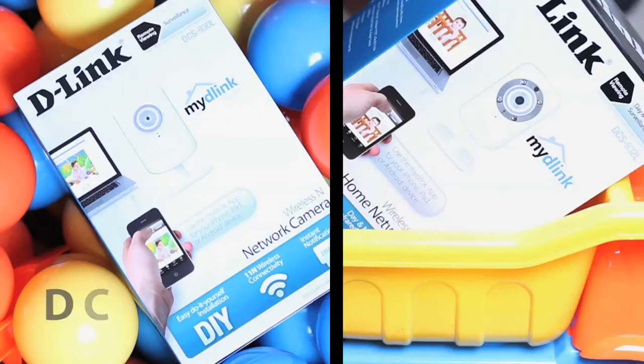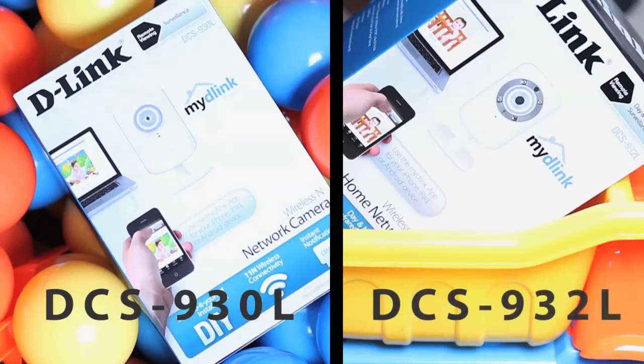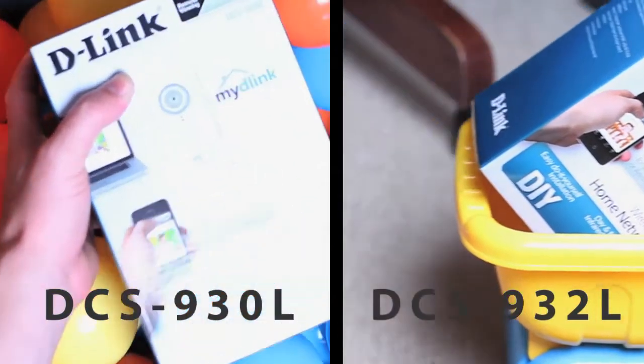First, decide on the camera that's right for you. The D-Link DCS930L wireless network camera, or its day-night counterpart, the DCS932L, which provides infrared illumination for night vision.